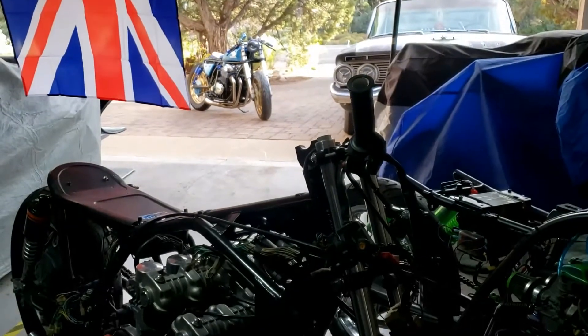Oh, look at that beauty — yes, I'm referring to the last Honda CB750 project. That's now ready to sell, I guess.